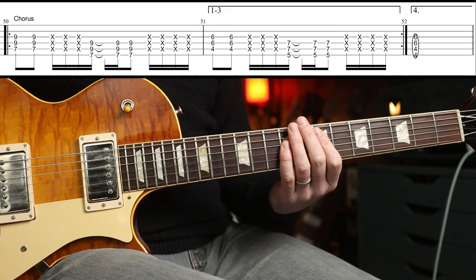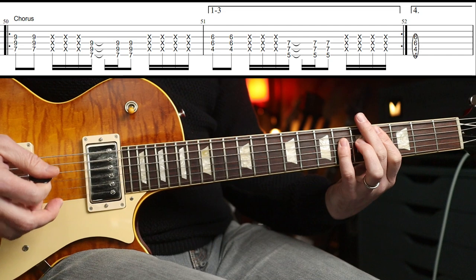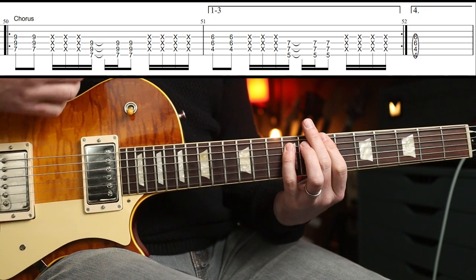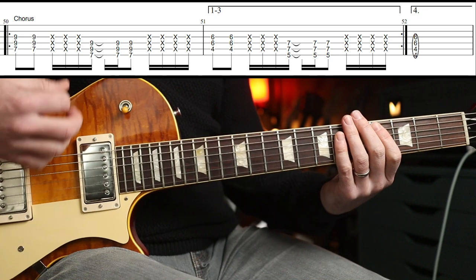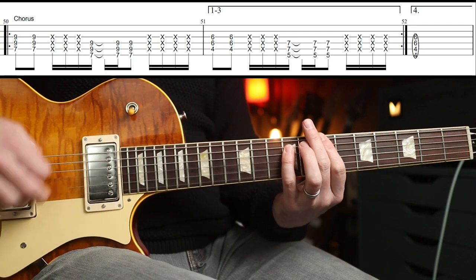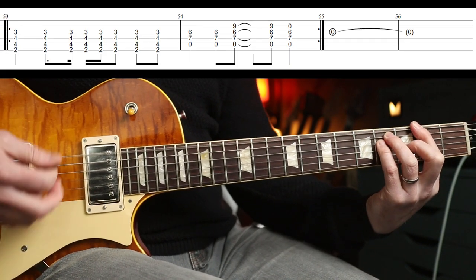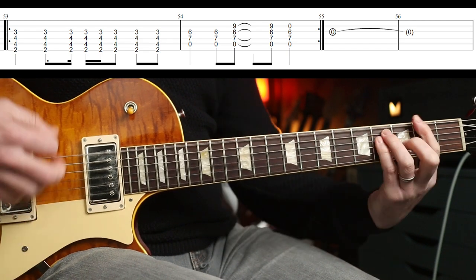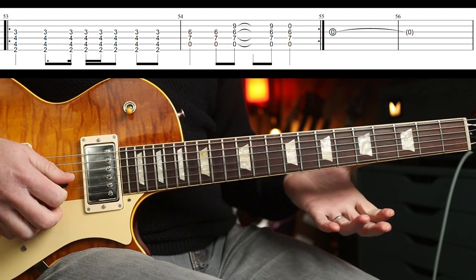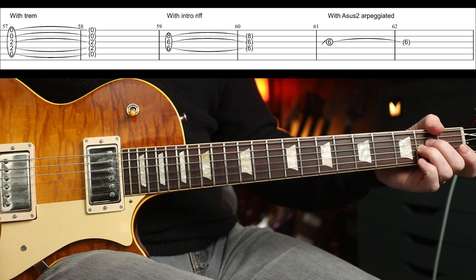So we've got E to B, C-sharp to A. There's a very similar rhythm — just got that going on. And then obviously the fourth time we have the variation. Then we go back to this, and then I think there's just this open G string that rings out. And again, we've got some tremolo going on for the A-sus-2.